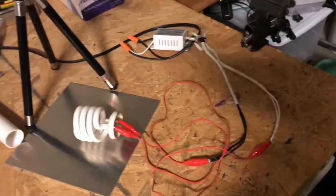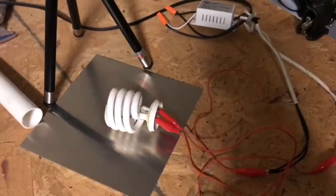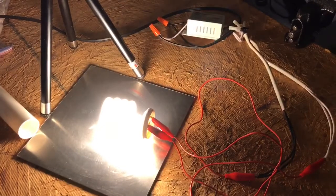Now we're going to test out our ballast to see if it's working. And there it goes — it seems to work pretty well.